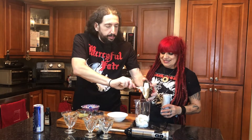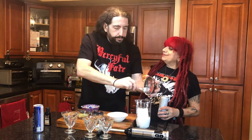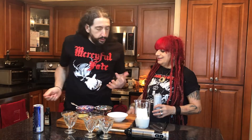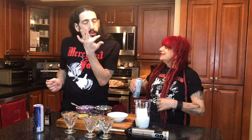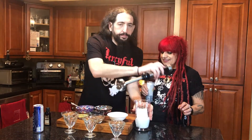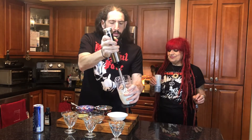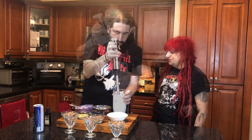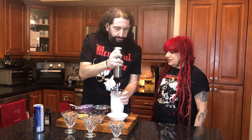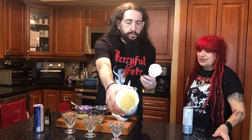So we got some cream cheese — you can maybe soften it a little bit more. What's the measurement, Chef? I don't know, you'll see it at the bottom of the screen. We got about a half a box of cream cheese and three quarters of a cup of ricotta. Get the hand blender going. We're just gonna blend this up a little bit until it gets nice and creamy.